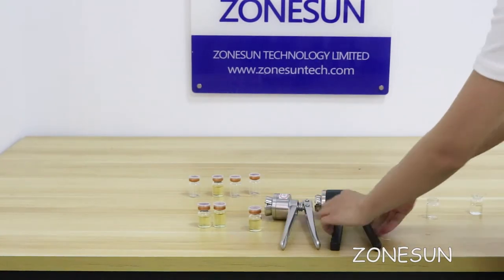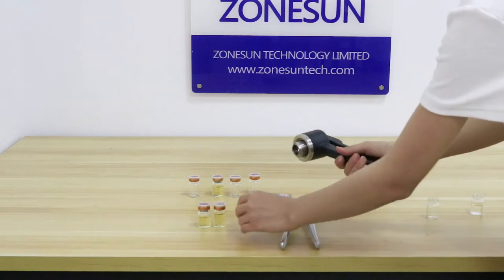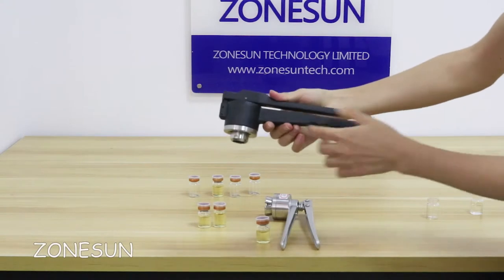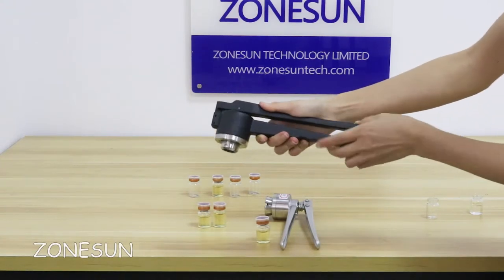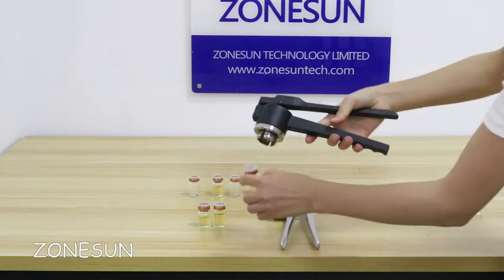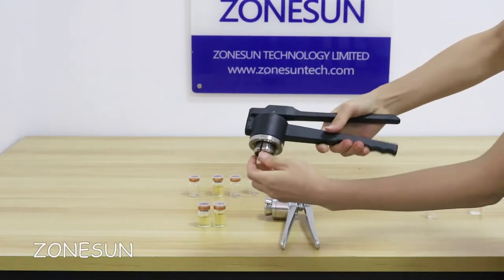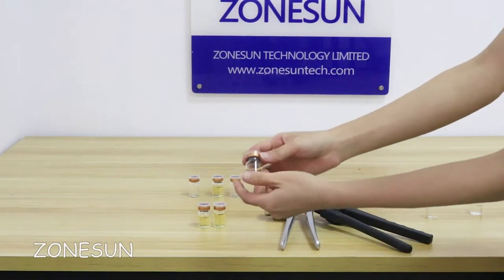Now I will show you how to use it. Please press this handle and this handle — when you press it, it is barely tight. Then use the tool to press. See, this is perfect.